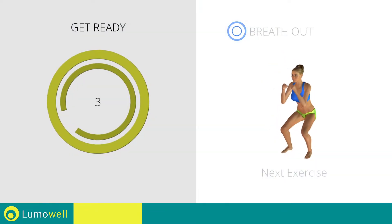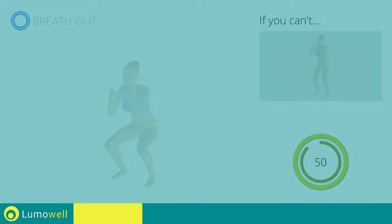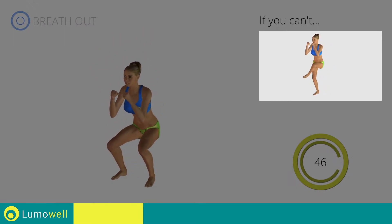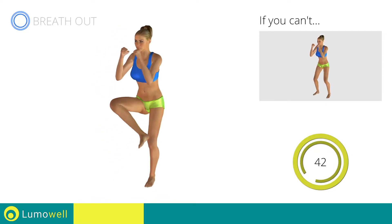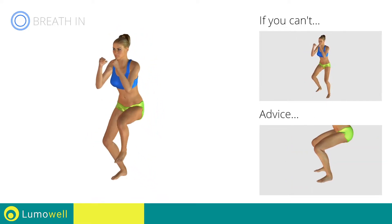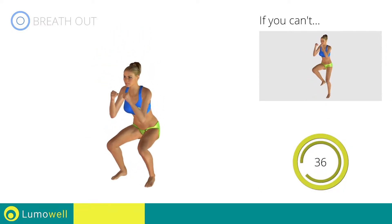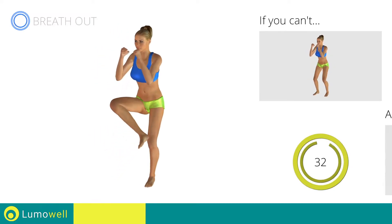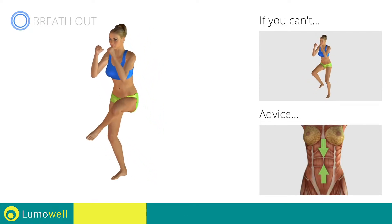Next exercise: squat plus leg rotation. Go! If you can't do it, don't do squats — simply raise your foot inward. Make sure not to exceed your toes with your knees during descent. Don't arc your back — keep your abdomen constantly tight.